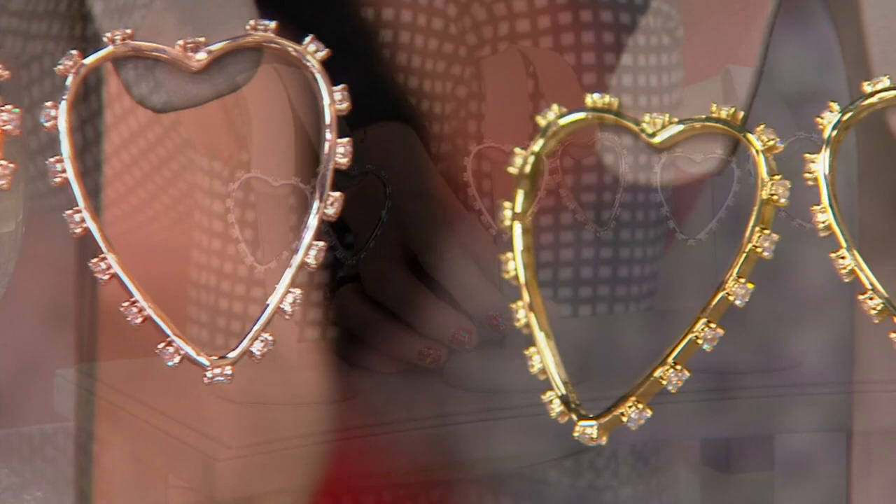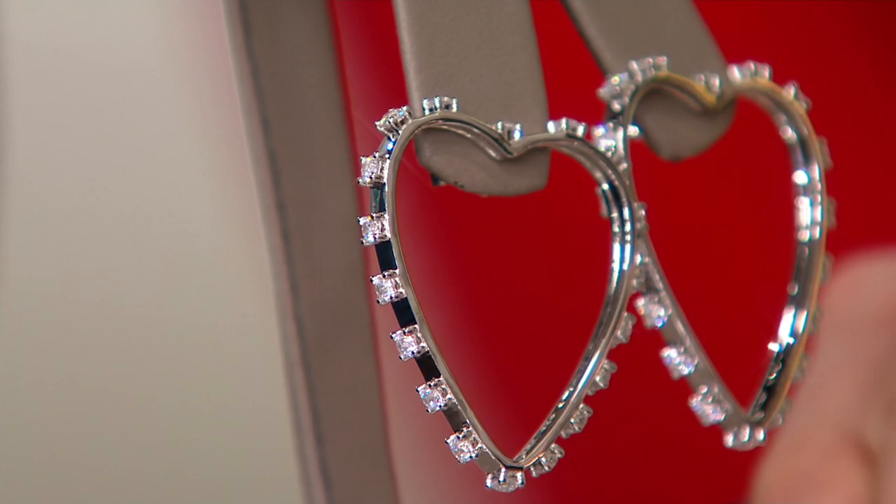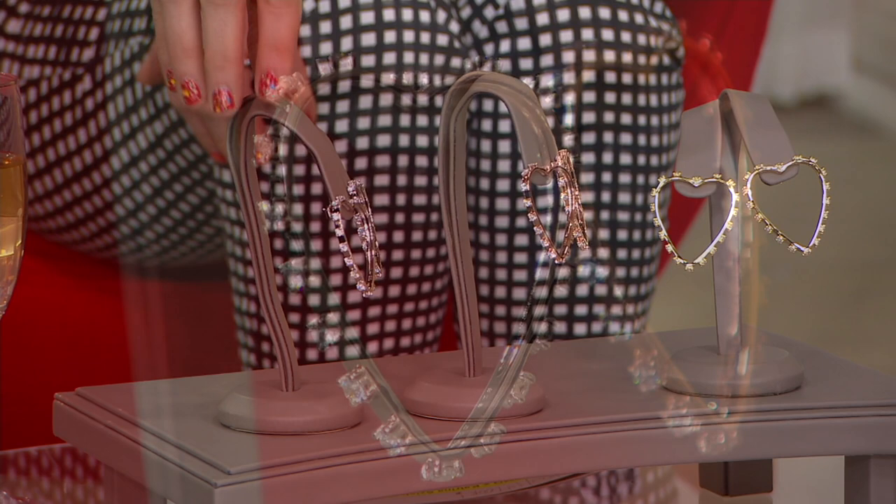All of those Diamondique simulated diamond stones are on the side — they're sort of sideways facing hoops, we're calling them front-facing hoops. All of the stones are all around the edge right there. Round prong set, simulated diamonds on the heart-shaped hoops. I'm excited for these because they're just different, and I love to add to my hoop collection because there's no such thing as too many hoops.